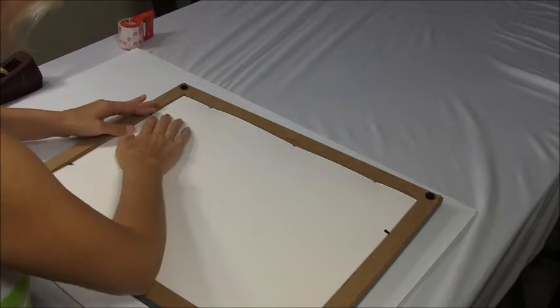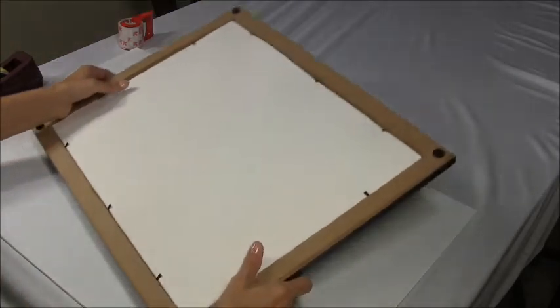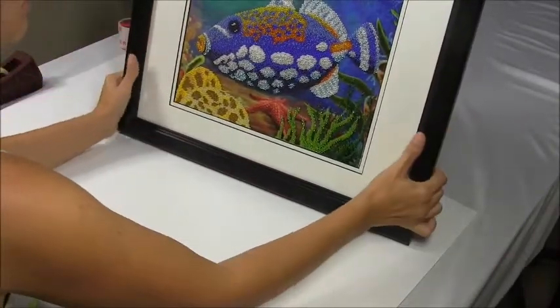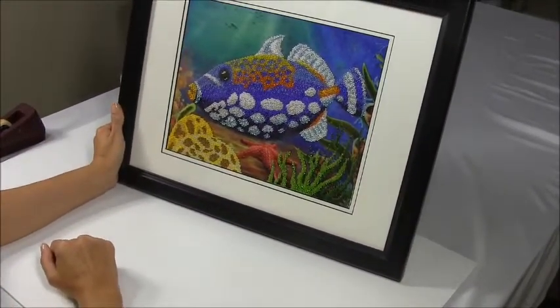For bead artwork, we use just the regular glass that comes with your ready-made frame. Bead artwork looks best in regular glass. This is how it looks when it's done.